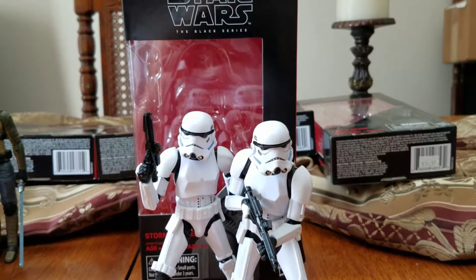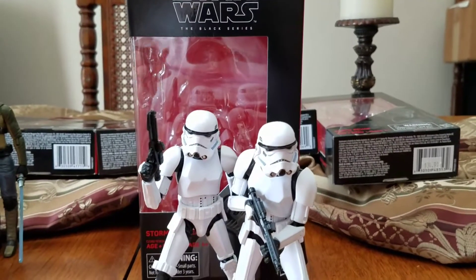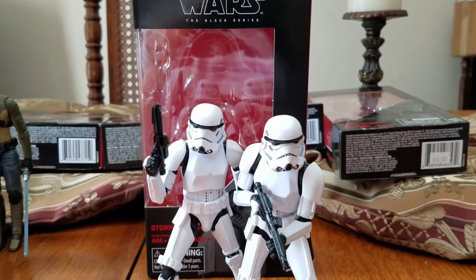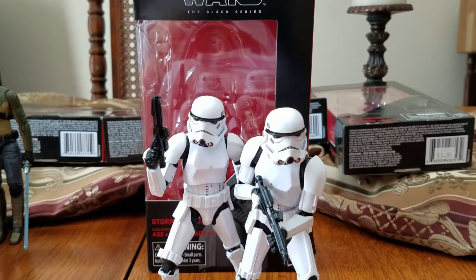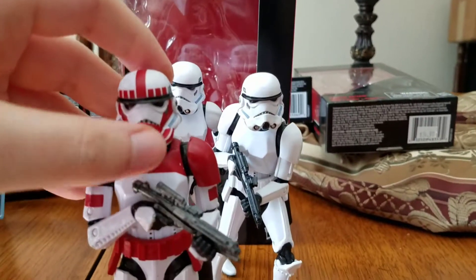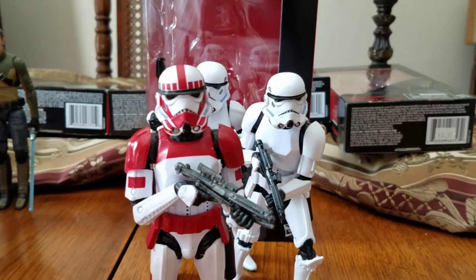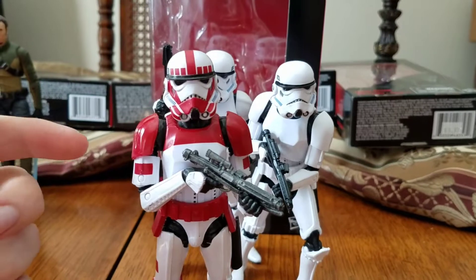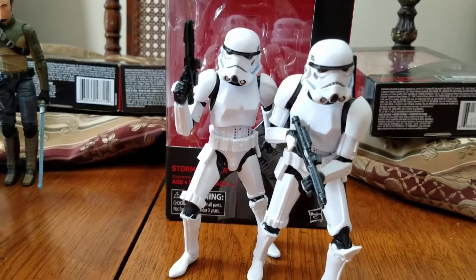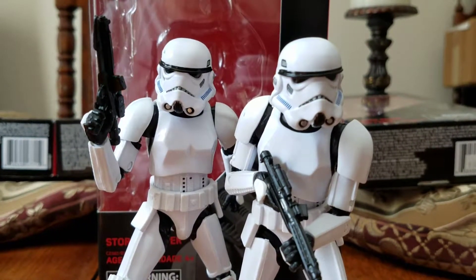Hey, what's up my peoples? I'm back with another action figure review, although this will be a bit of a quickie because I've pretty much reviewed this mold already. I've already reviewed this mold with the 6-inch Shock Trooper. So if you want a full, in-depth review on this mold, go find that review. This is just going to be like a kind of a refresher on the mold.